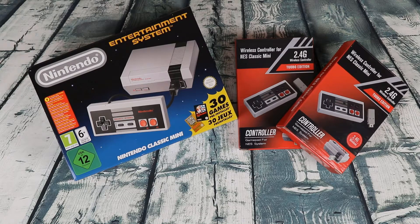What's going on YouTube? This is Michael from Groundbreaking Gear, and today we have the Nintendo Classic Mini and the 2.4 gigahertz wireless Turbo Edition controllers. We're taking it back to a little bit of retro. Let's get into it.